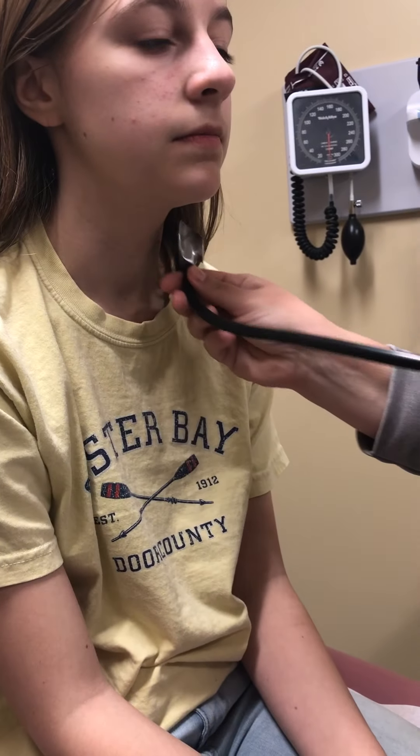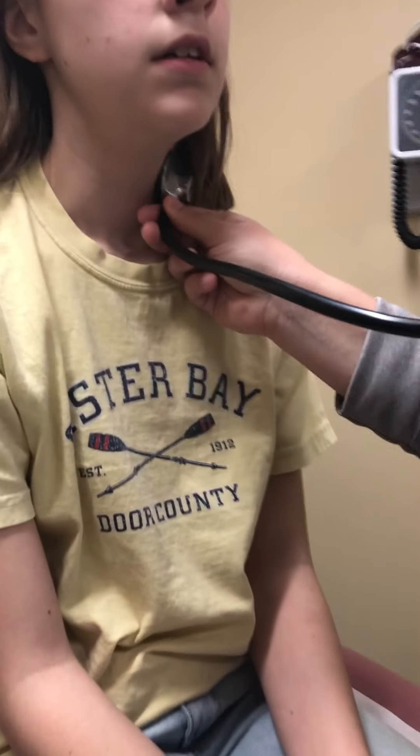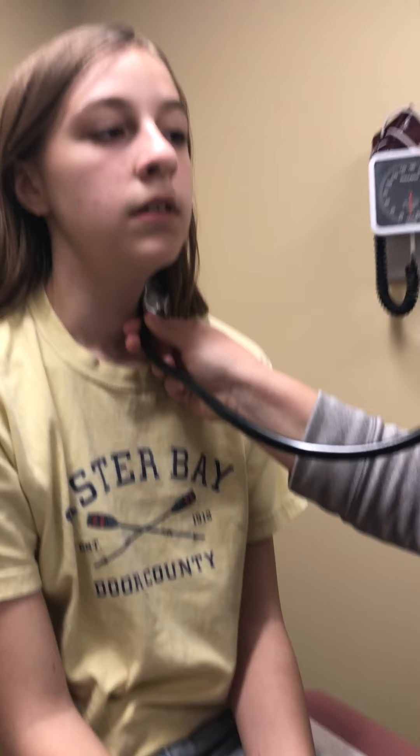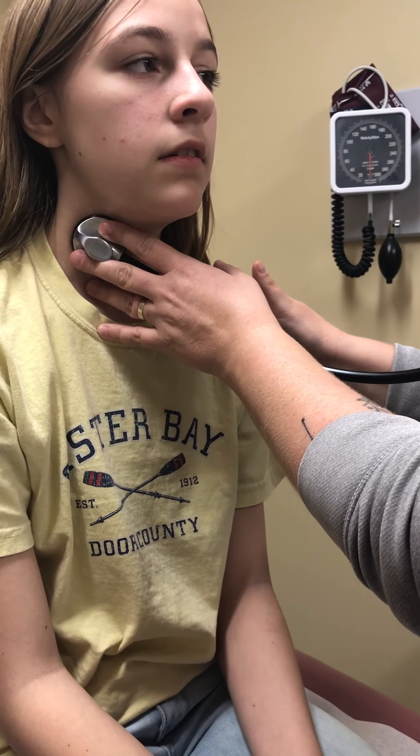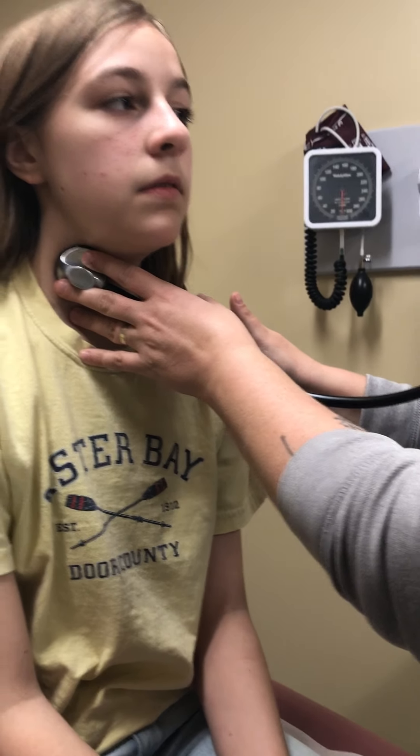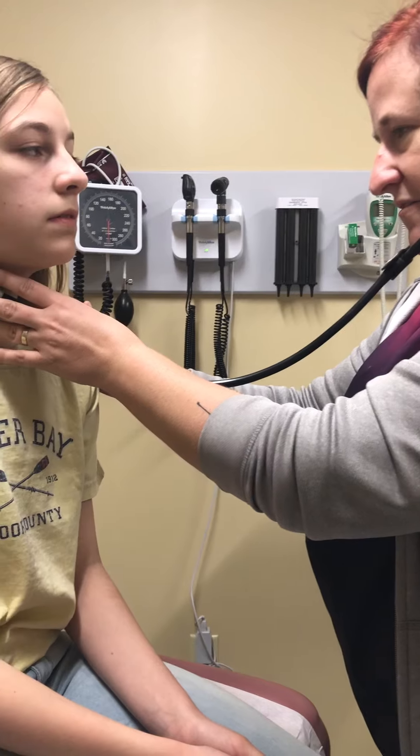I'm going to put this on the side — have you take a deep breath in and hold it. Okay, breathe out. Obviously you don't want to do that longer than 30 seconds for the patient. Deep breath in and hold it. Okay, breathe out.